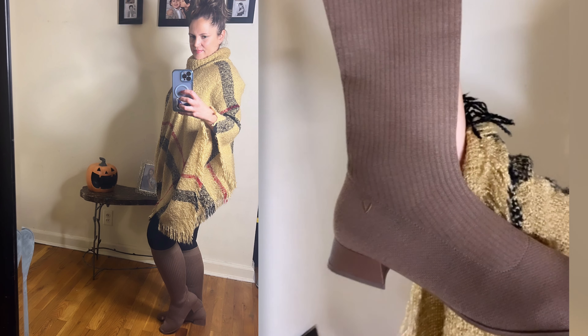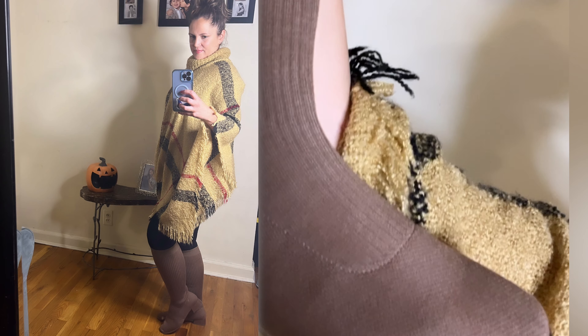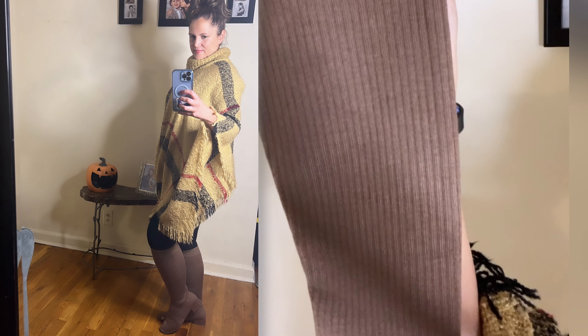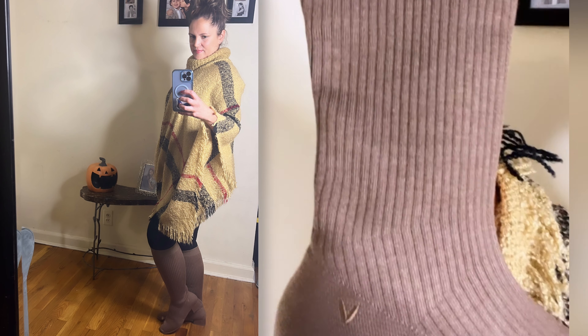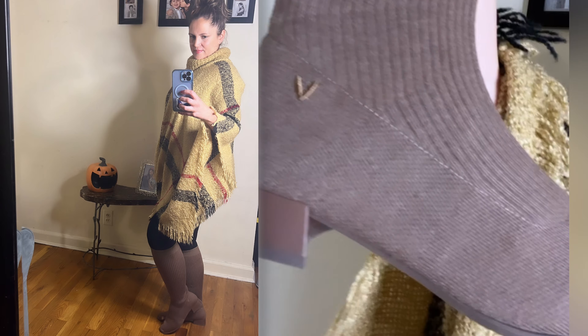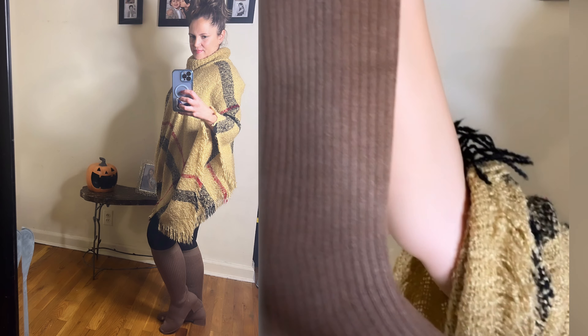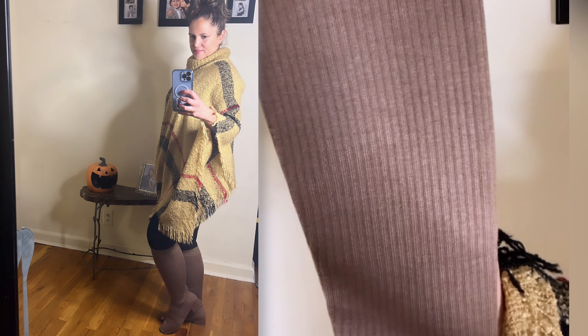So these are the boots up close. Check out the logo — so nice. As I was reading more information on the material of these boots, they're partially made with recycled water bottles. About six to ten recycled bottles went into these. They fit so nicely.